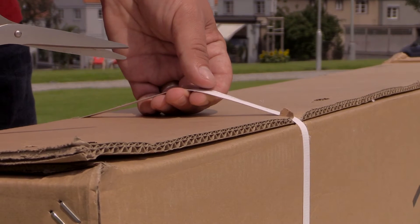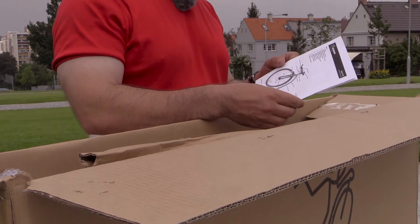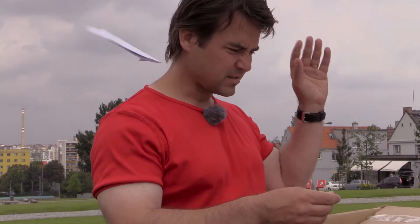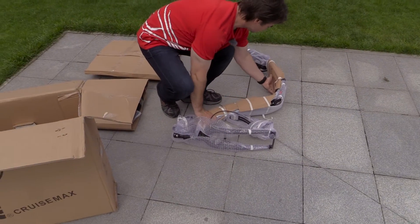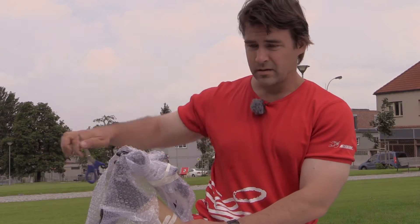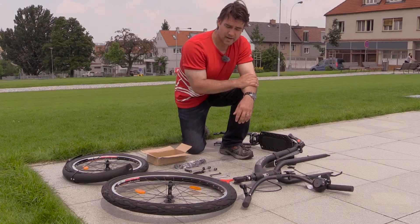Luckily, I always carry a pair of scissors. It's like unhooking a bra for the first time. A manual? Are they kidding us? Who needs that? And now we're going to pull everything out. Now to get the frame out of the paper and plastic you need two tools: a pair of scissors and patience. Now the hard part is done. The kick bike is unwrapped.